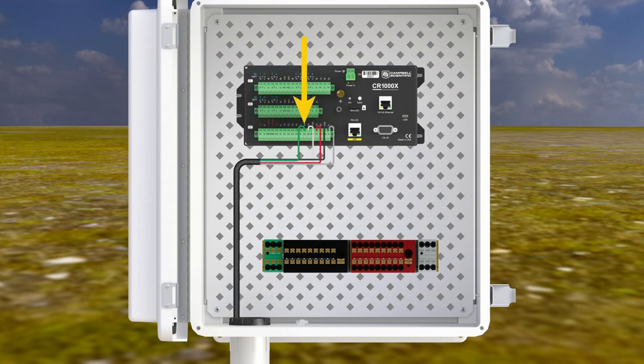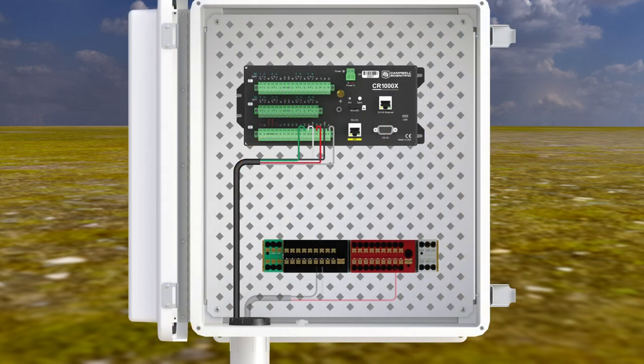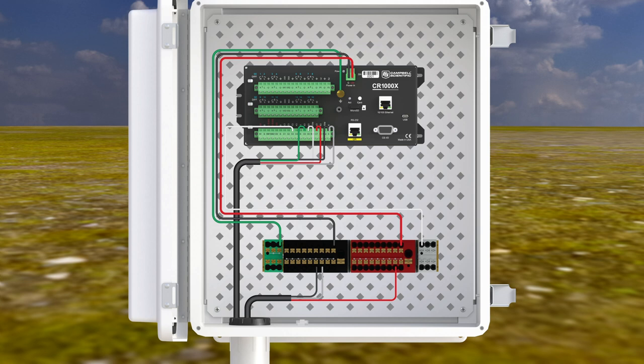At the CR1000X, the green SDM data wire goes to C5, the white SDM clock wire goes to C6, the red or brown SDM enable wire goes to C7, and the black and clear wires go to G. Connect the EC100 to power by removing the remaining plug from the cable 1 or cable 2 port, slide the two-wire power cable through the port, attach the red wire to 12V and the black wire to G, then tighten the port. Connect the other end of the power cable to the SDI-12 power distribution terminal block inside the data logger enclosure: the red wire to the red terminal, the black wire to the black terminal, and the clear wire to the black terminal. Connect the data logger to the SDI-12 power distribution terminal block: C3 to the gray terminal block, 12V power to the red terminal block, G to the black terminal block, and the grounding lug to the green terminal block.